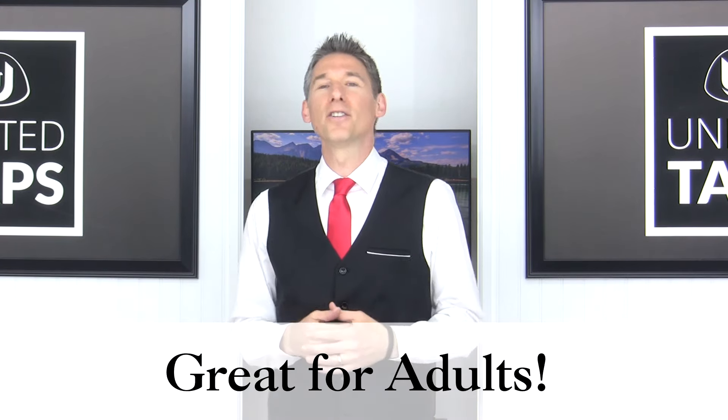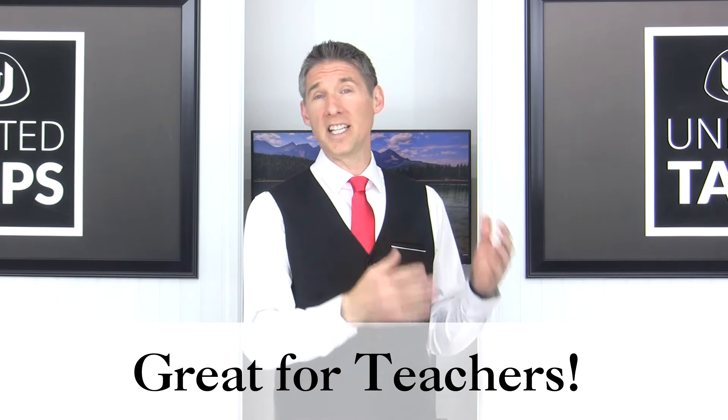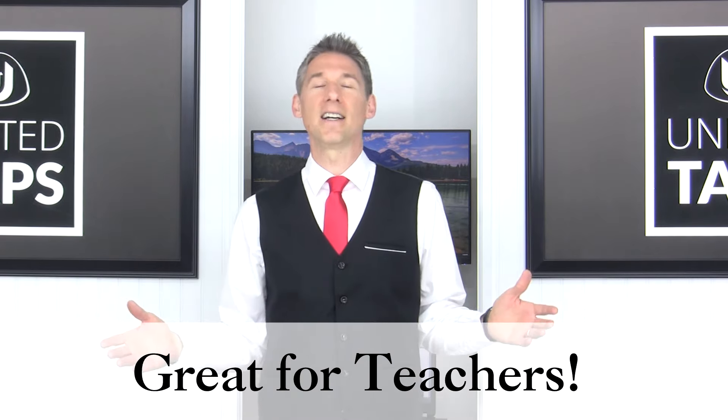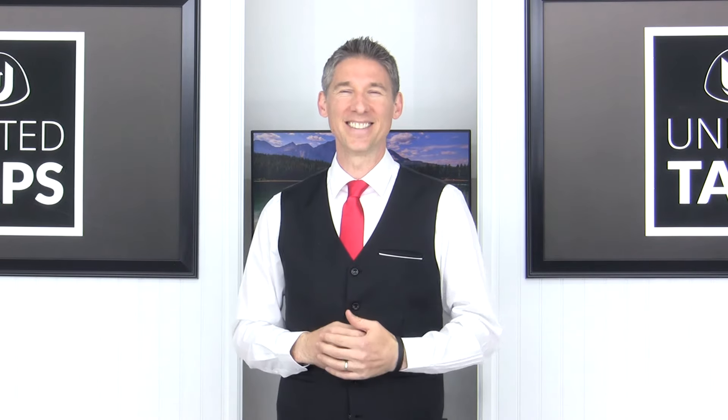It's great for adults who want to learn how to tap dance or have some extra material to keep them going, or for teachers who need material for their classes. I hope you'll check it out and have a great time with all that content. Thanks so much for watching.